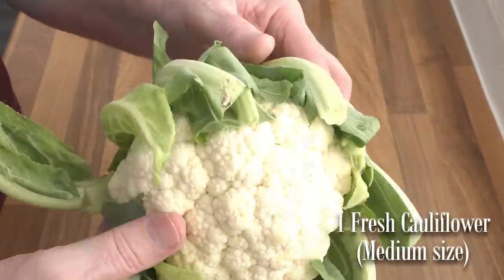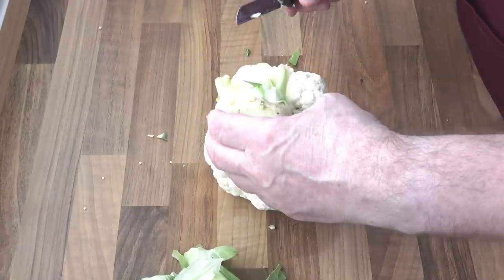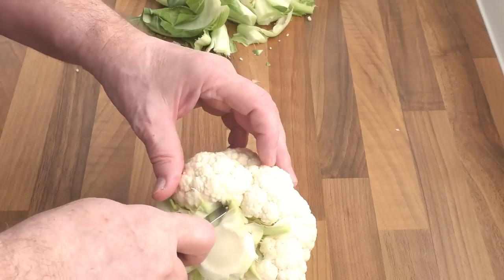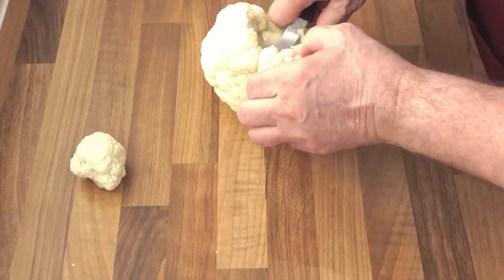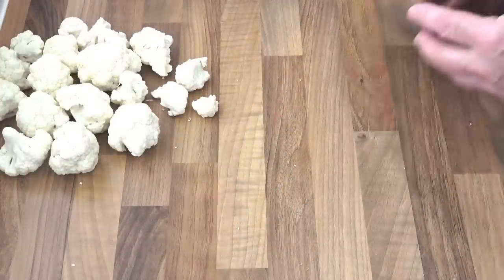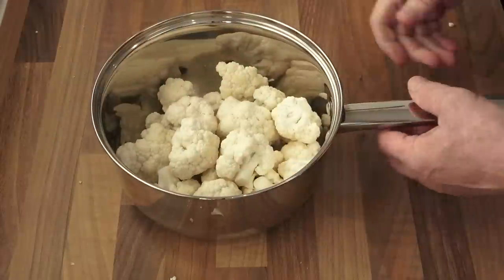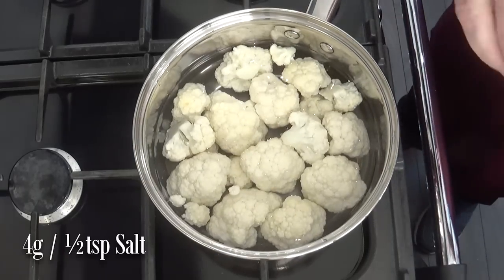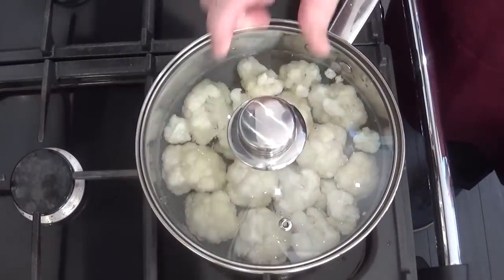Start by cutting off all the leaves of the cauliflower where they meet at the main stem of the vegetable. Once all the leaves are off, cut off the thick stem too. Now, using a paring knife, cut off the individual florets at the stem. Once all your florets are off, get them into a suitable pan. Add water to the pan until it just covers all of the cauliflower, then add half a teaspoon of salt to the water. Bring the pot to a low boil, cover the pan and let it cook for 10 minutes.